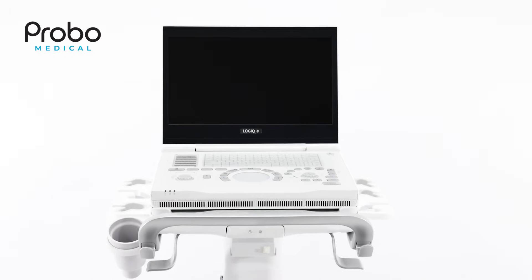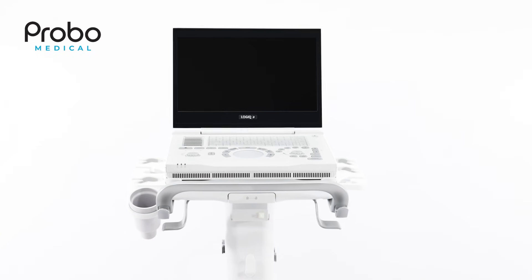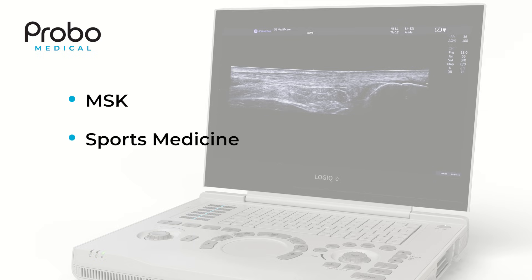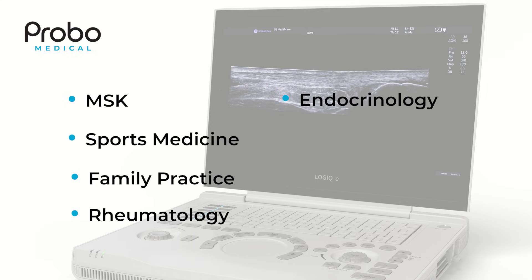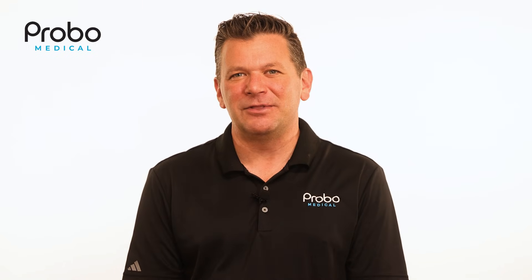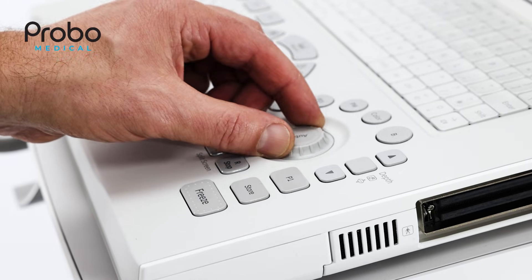The trackpad was added based on feedback from the primary care market this machine was designed for. This includes MSK, sports medicine, family practice, rheumatology, endocrinology, private vein and vascular clinics, and internal medicine. GE Healthcare spent a lot of time with this market in developing the R9, and its updated features and user interface were designed accordingly.